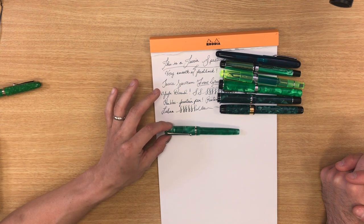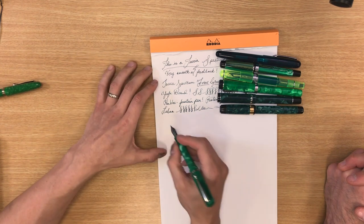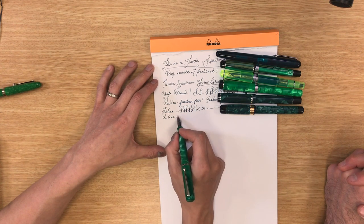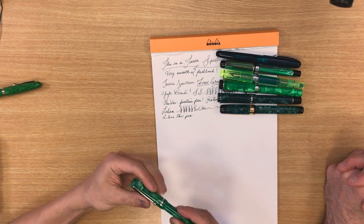This one I've got to brag about. It's the Edison Beaumont in a pearlized green. It's a custom pen from Edison Pens — not available at any retailer, only direct from Edison. It has an extra fine stainless steel nib tuned by Brian Gray himself because I requested it; I like feedback and resistance on fountain pens. A regular production series Beaumont is $169, but this custom one is $275 because you can customize the material and nib configuration, like a cursive italic.